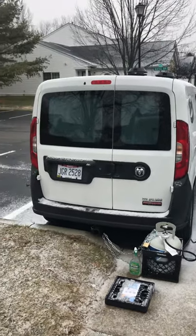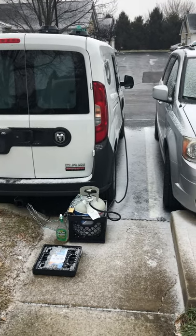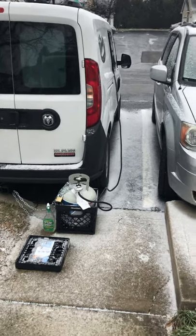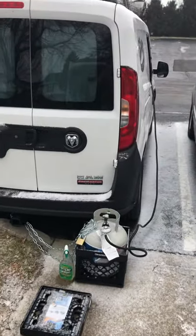Good afternoon. This is Jody. I'm in Central Ohio and I'm going to review the Campco Olympian Wave 3 Catalytic Heater and make this video more succinct. I'm currently at my condo and I thought I would do a test run before I go camping or traveling.